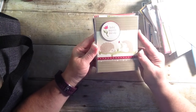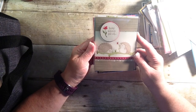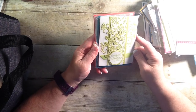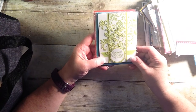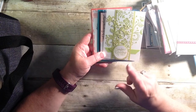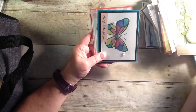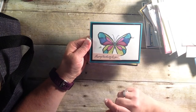And look at these cute little hedgehogs. They are in the Occasions catalog. 'Sending hedgehugs your way.' Aren't they just darling? 'Comfort and healing to you.' Perfect for whether it's sympathy or just someone that needs a little — almost like a virtual hug. Because sending a card to someone is like giving them a hug with a fold in the middle. I heard that years ago at a Stampin' Up event, and I always think of it every time I send a card. Just because. And it's good to send cards just because.